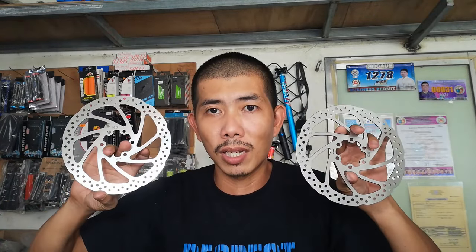160mm na rotor ito. Iiwasan lang natin yung hawakan yung pinaka rotor kasi baka daw maka-contaminate. Napakita ko na sa inyo — kasama dalawa pag binili ito. Napakita ko sa inyo yung rotor, guys.